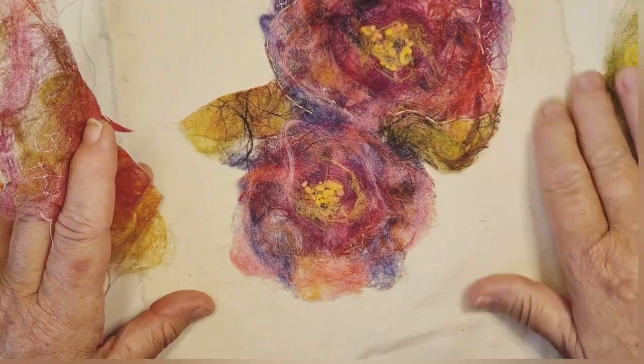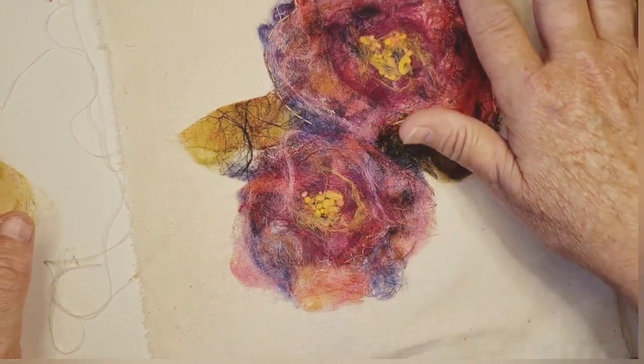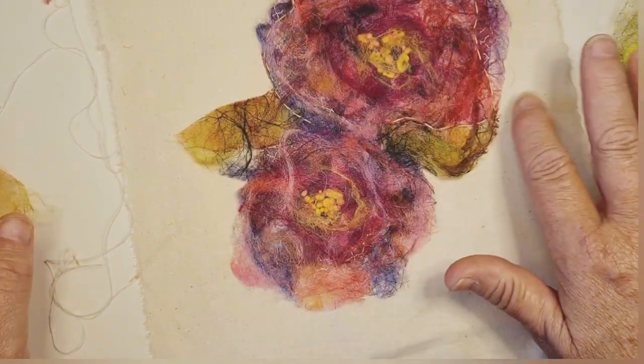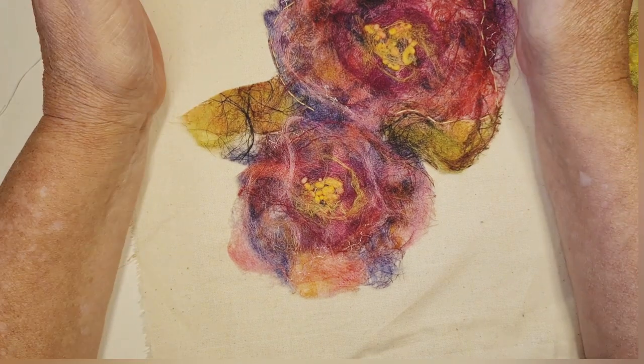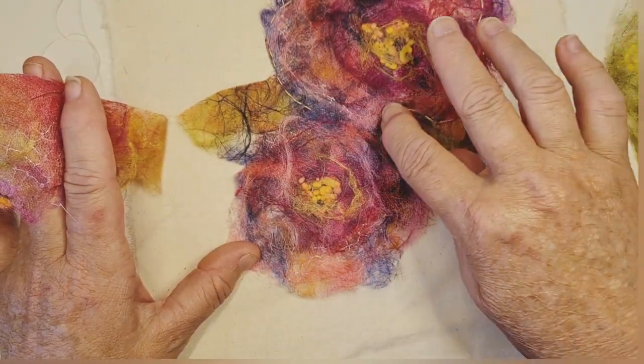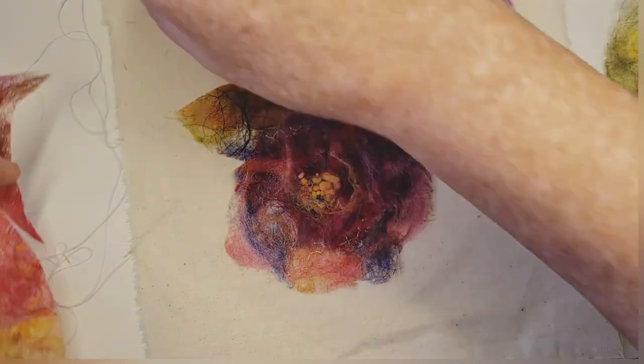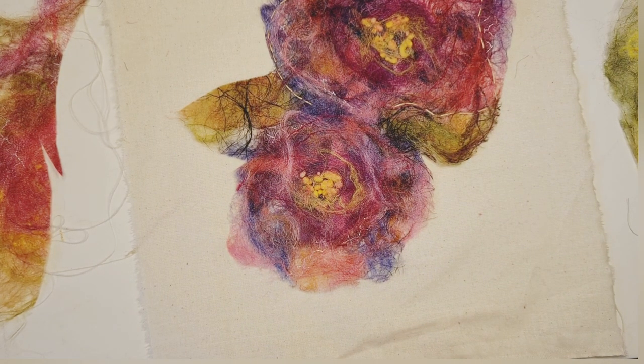Last week we did this silk paper and we tried to get a bit of a flower design in there. I've started to mount it and there's just a little bit of stitching there to hold it in place. And I thought the background would be nice with something.